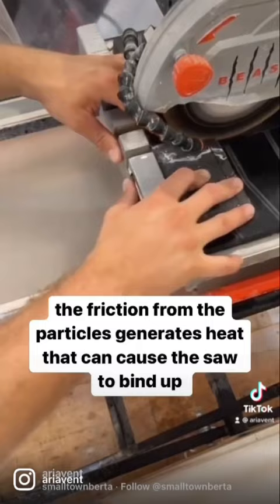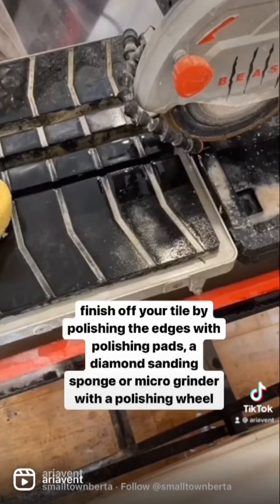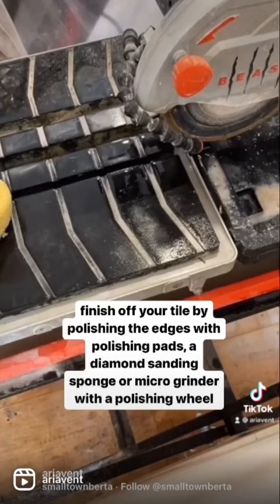Finish off your tile by polishing the edges with polishing pads, a diamond sanding sponge, or a micro grinder with a polishing wheel.